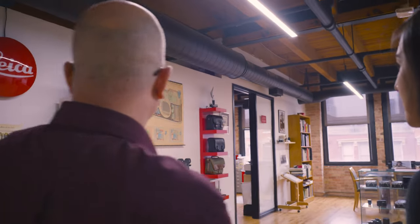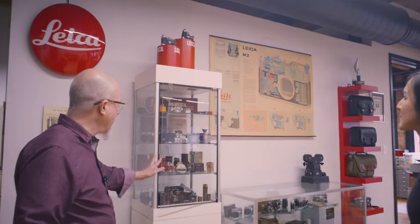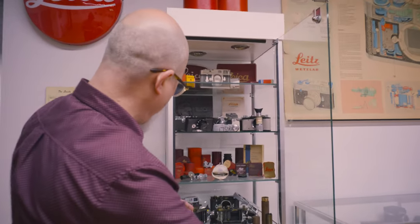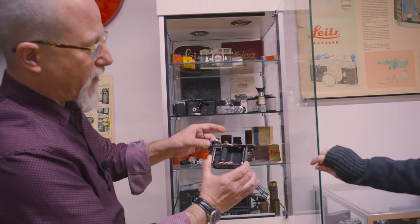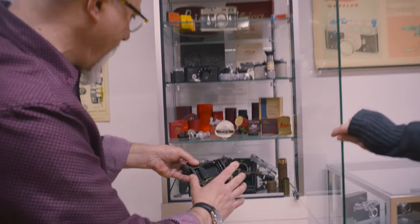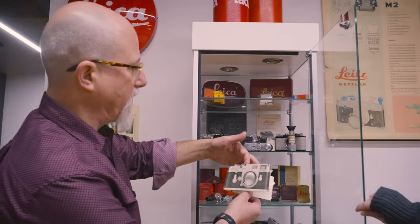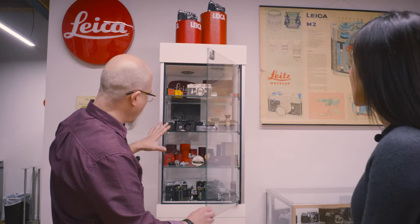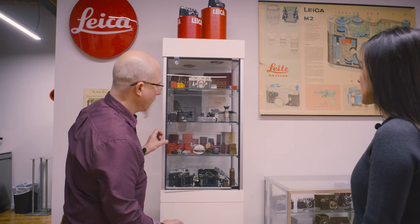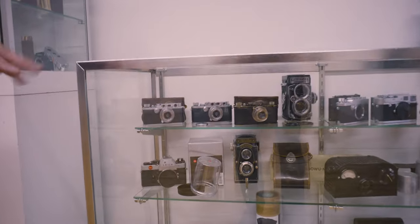So here we'll work our way from the left around. We have our museum, part of our museum. And in here we have parts of the Leica camera so that we can show people how the shutters work and what's inside their camera, as well as little bits of ephemera, including an original ad from 1954 for the M3.